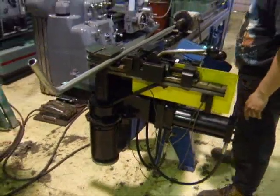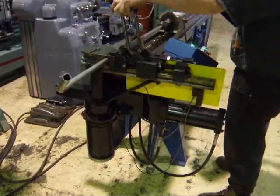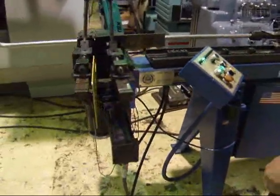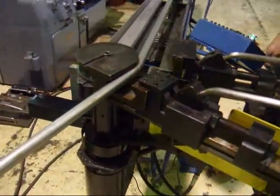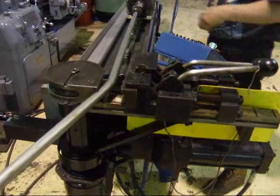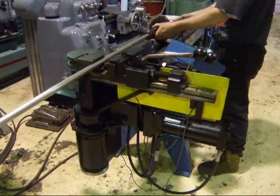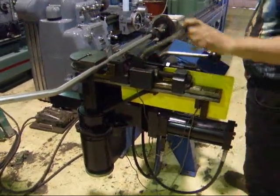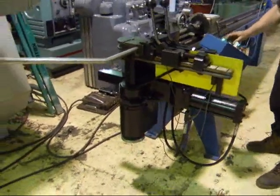Unclamp it — the next bend. Turn it until it locks in. Turn it forward to the next station until it locks in, clamp it, put it down.